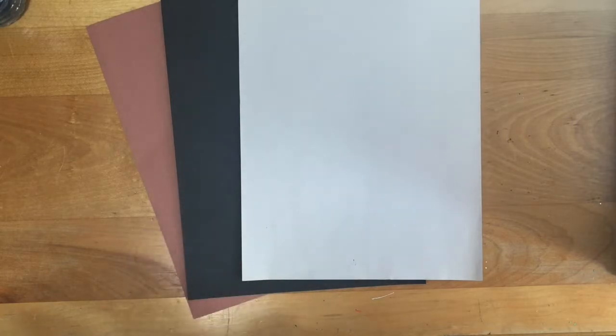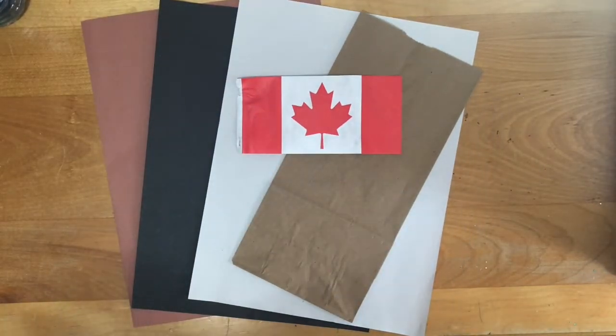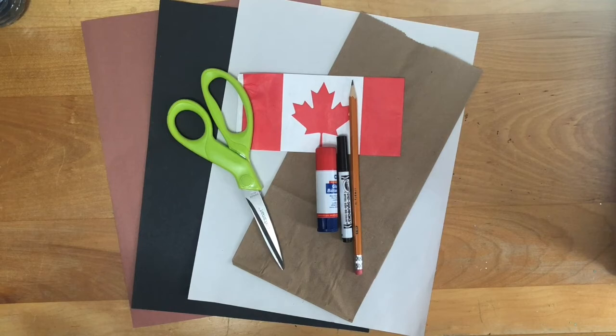To make a Canadian beaver you will need white, brown, and black construction paper, a paper bag, a Canada flag, a pencil, a washable marker, glue, and scissors.